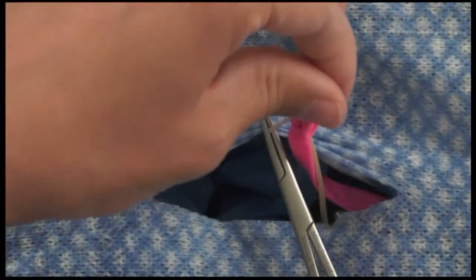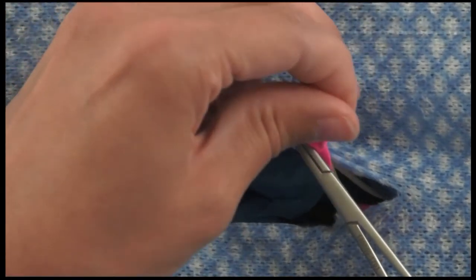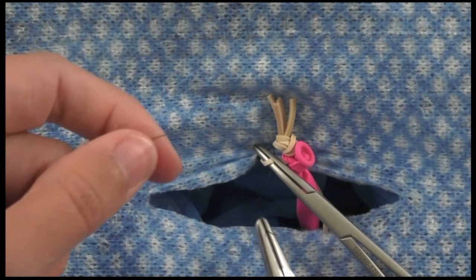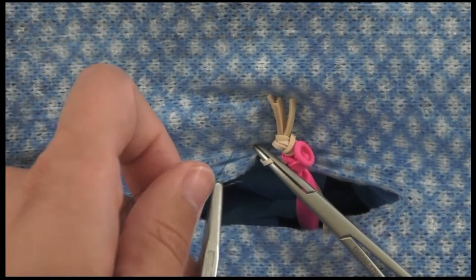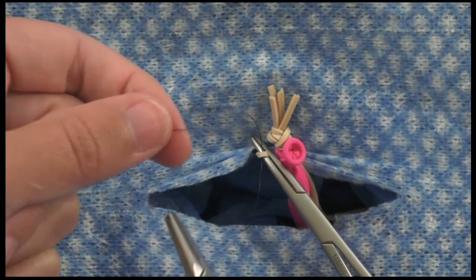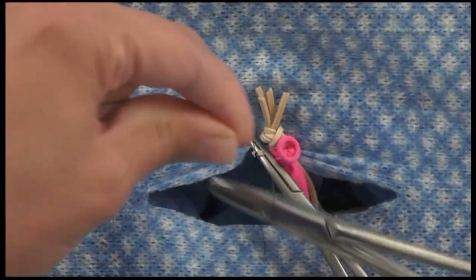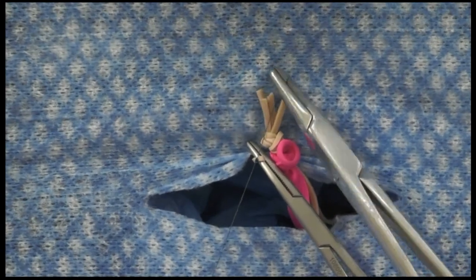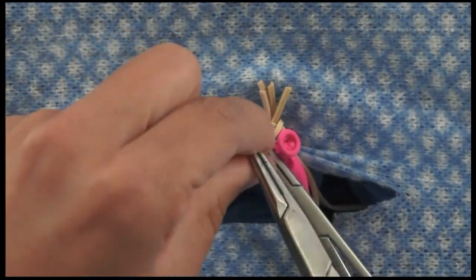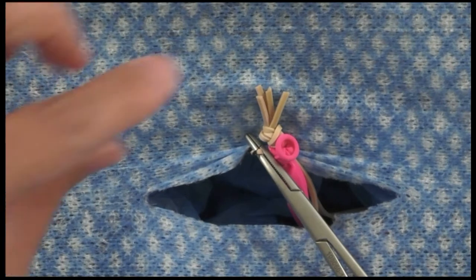Move your hemostat more distally toward your ovary and place the ligature in the crush bed where the hemostat was previously located. A useful technique: insert the hemostat with tips up, then rotate it so tips are down — this allows you to see exactly where you're placing your ligature and what you're ligating. If doing surgery alone, this is especially valuable, since an assistant would otherwise provide that visualization.